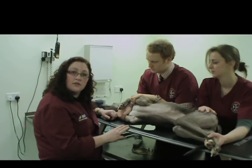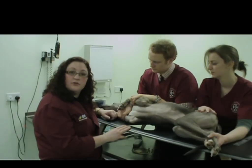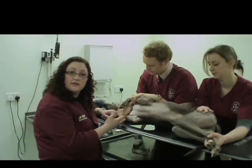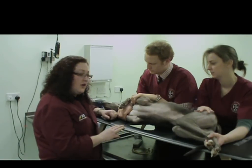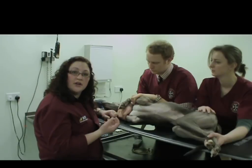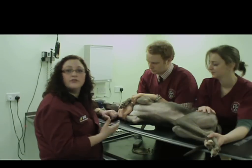Another thing that the echo exam will be able to tell you about, in comparison to a standard radiograph, is it will let you visualize what the heart is actually doing in terms of contractility, heart rate, and heart function. You'll be able to distinguish the myocardium apart from the blood pool, and you'll also be able to evaluate structures such as the valves and the great vessels.